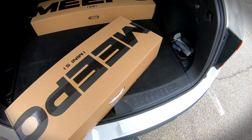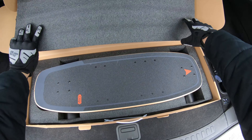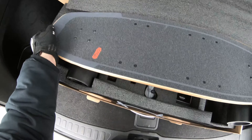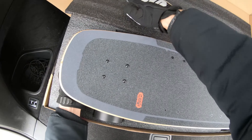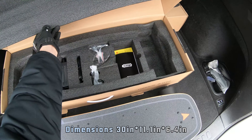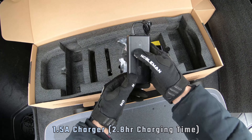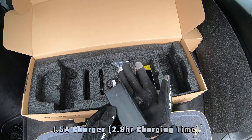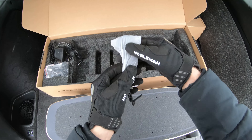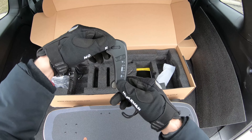All right, the reveal — look at that! Got the nice foam padding; this one's a little hard to take out, but there you go. This is the standard model. You get a 1.5 amp charger about the size of my hand, a T-tool, and a charger for your remote.